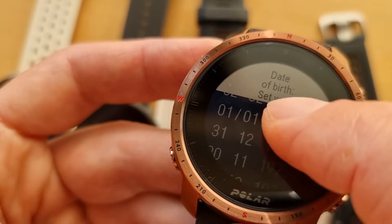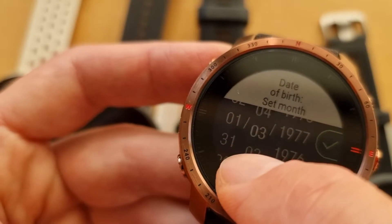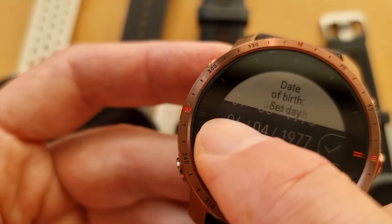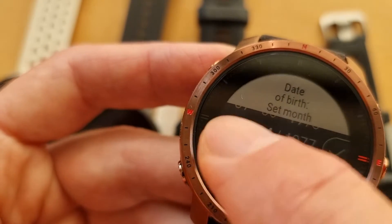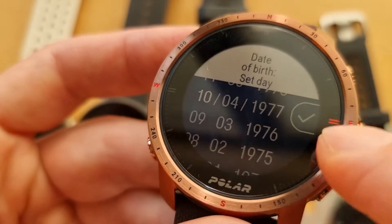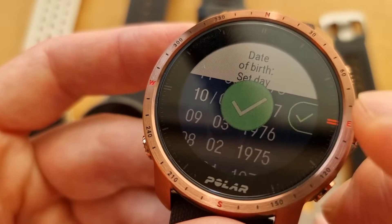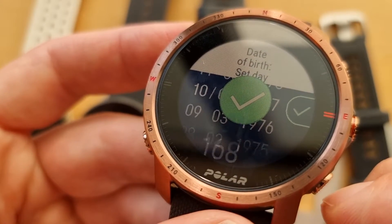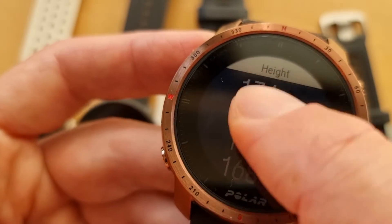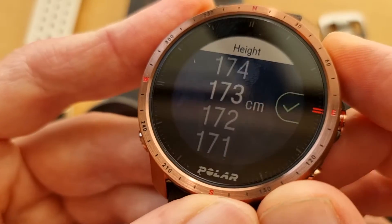Going back in time a little — it would be nice if you're watching this on my birthday. If you want to say something, let me know in the comments below. If you want to see comparisons with other watches, I have a Suunto, pretty much every Garmin, and also the Coros.